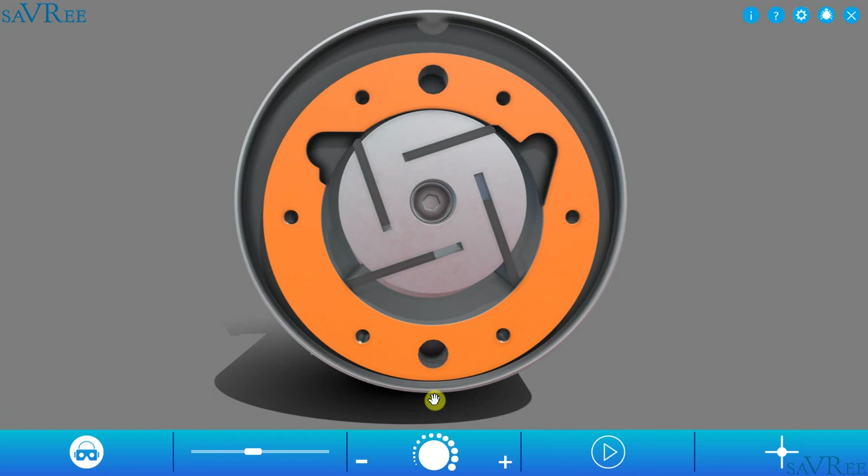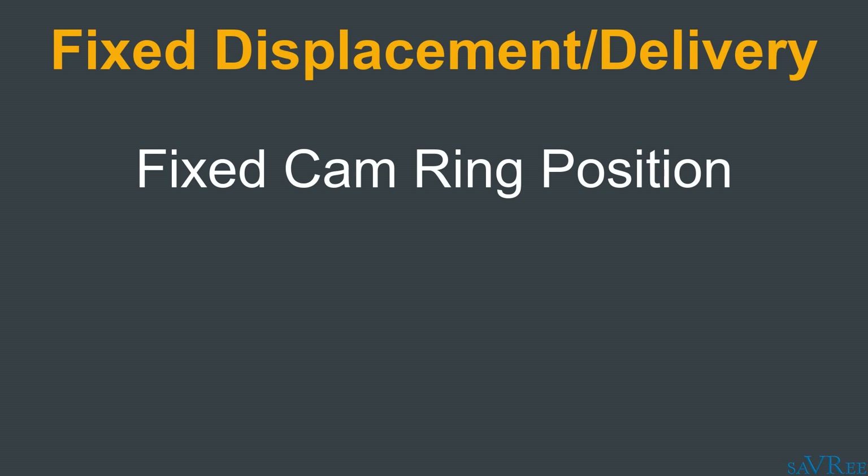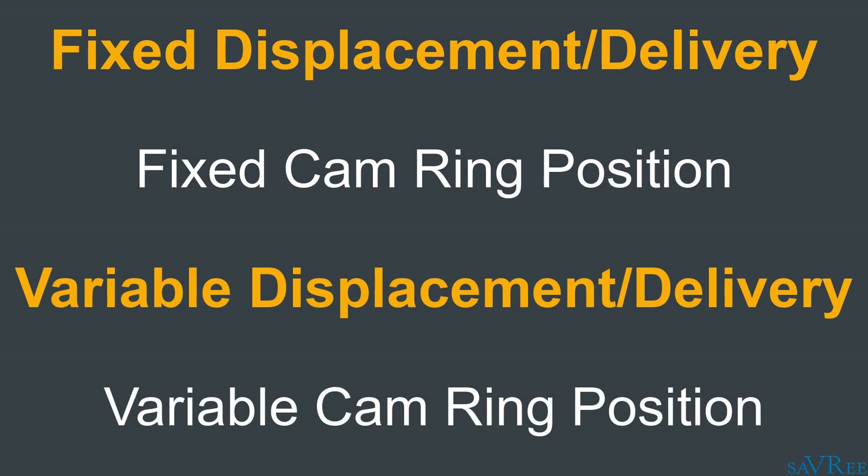And in this way, we can vary the delivery rate of the pump. So two different designs: the fixed delivery rate pump, where the cam ring is stationary in relation to the rotor, and the variable delivery design, where we use a hydraulic piston to adjust the position of the cam ring in relation to the rotor. Then we'll use a spring to return the cam ring to its original position once the hydraulic pressure decreases.